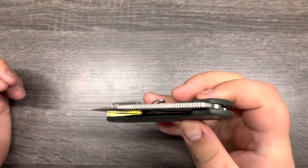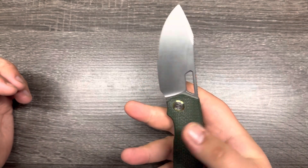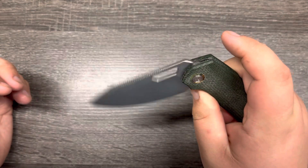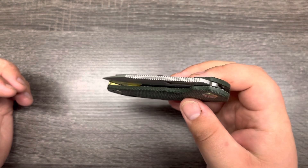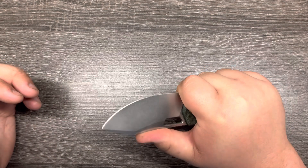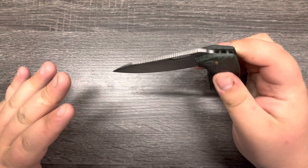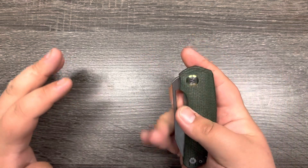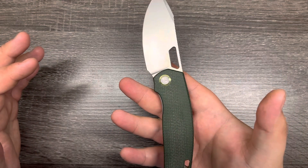Now, this one has had Skiff bearings put in it — I think Kevin swapped all of them over to Skiffs. Needless to say, the action on Skiffs is absolutely ridiculous. There's no play whatsoever, the detent is money on this. And there's a white G10 version with a black-coated blade and hardware that supposedly has an even stronger detent than this one, and that would be wonderful to handle.